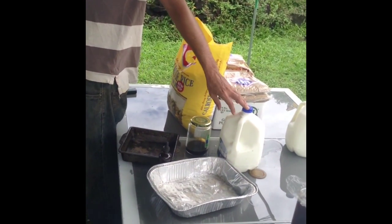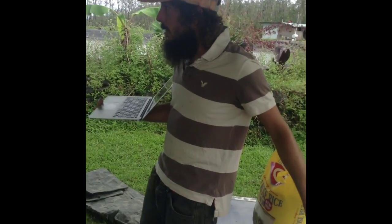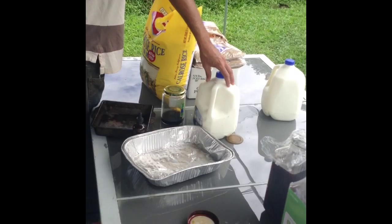Bacillus, because it can eat the milk, is going to be like, there's tons of food in here — what are you guys complaining about? And the lactobacillus is going to become the dominant microorganism in my solution during step two.